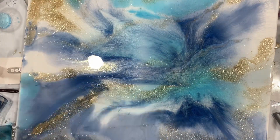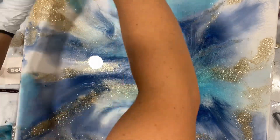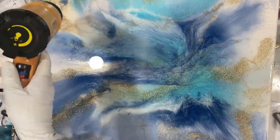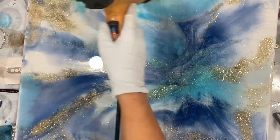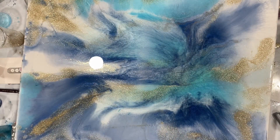When you see it in person it looks so much better because you can see the depth. As you push the colors over each other they layer, and in person you can really see the details.